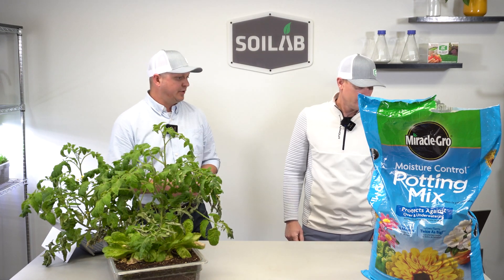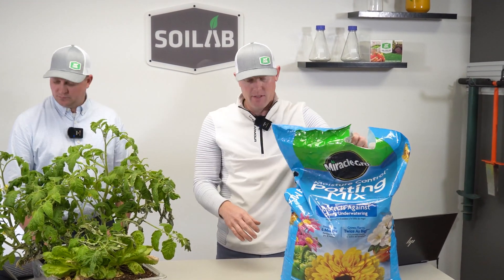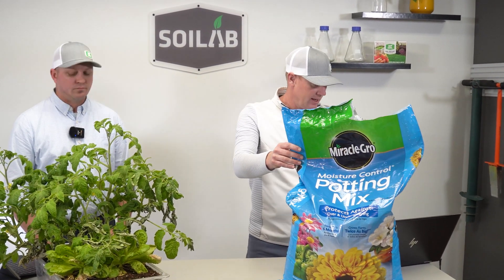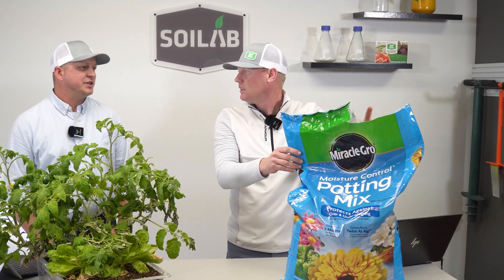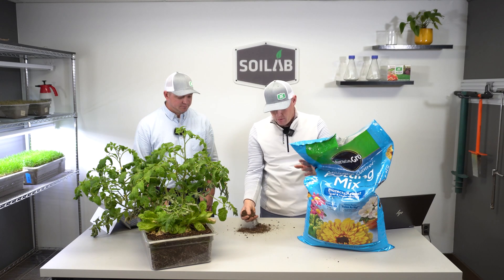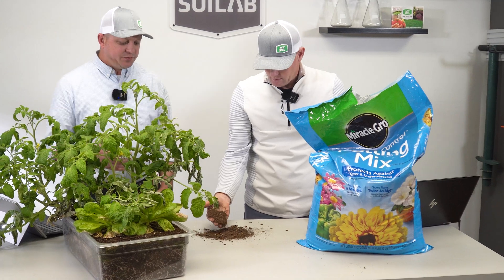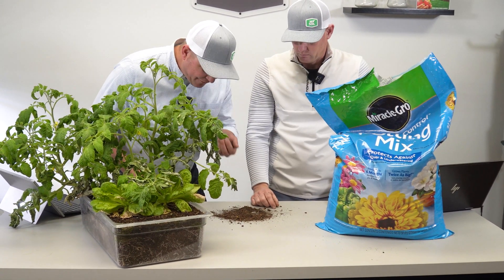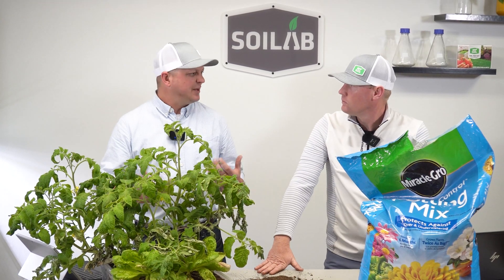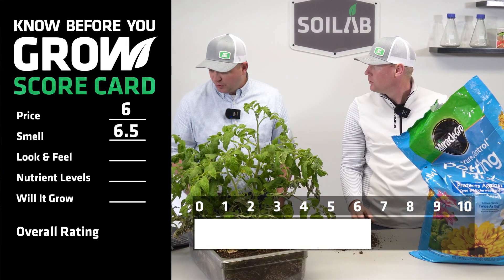As a consumer, the next thing you're going to do is open the bag and notice the smell — is it off-putting or neutral? On smell, I gave it a seven. I was at a six. It was pretty neutral overall — that woody, peat kind of smell — but I got a sense of something slightly non-natural, possibly from the polymer-coated fertilizer pearls or the bag itself, so I dropped it a bit. We agreed on a 6.5 for smell.